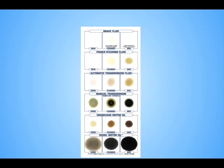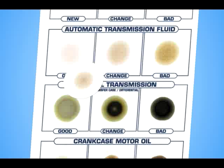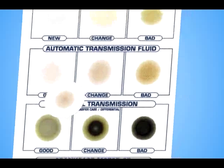The FluidRx Diagnostics chart shows how the fluids appear on the FluidRx test sheet at different points of depletion. Now compare the test results to the FluidRx Diagnostics chart for an accurate and scientific analysis of the fluid's condition.